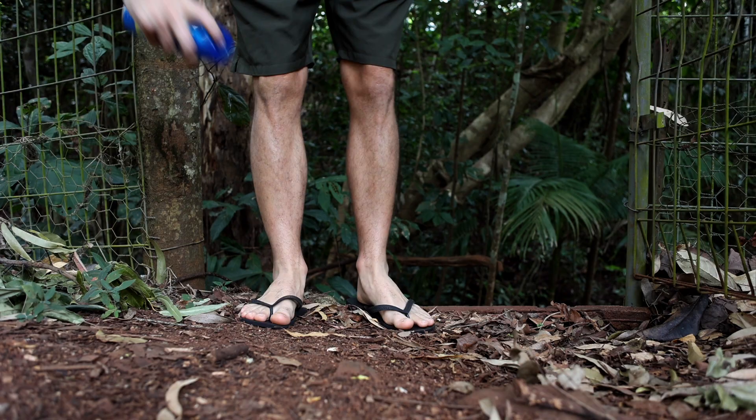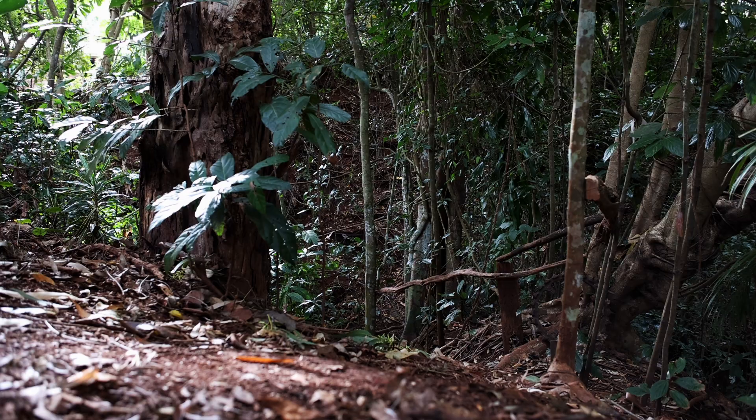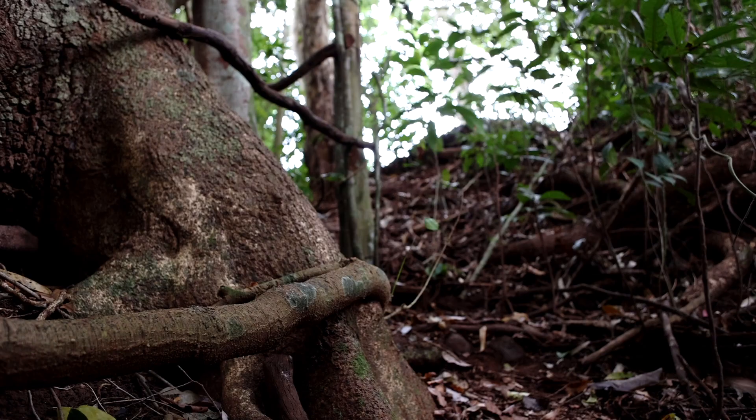But before we head down — I've done this setup a few times already. Normally I'll set it up for a few nights when I know it's going to be dry. I've had to run down at 2 or 3 in the morning and pull everything out when it starts to rain because I just don't trust the creek. It comes up super fast.